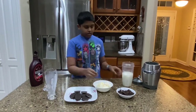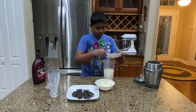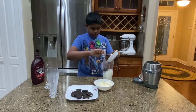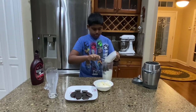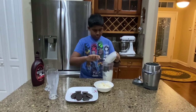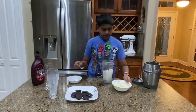After this we're going to add our crushed Oreos. Okay now we've added our crushed Oreos, and now we're going to add the vanilla ice cream.